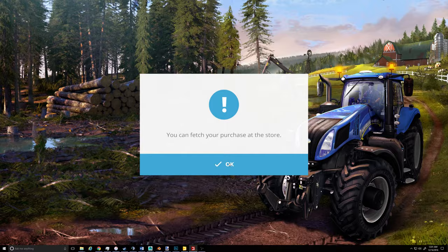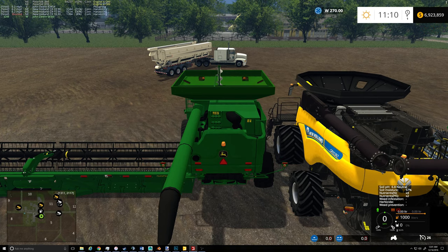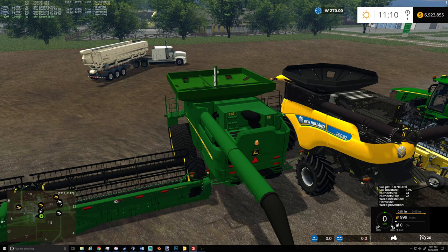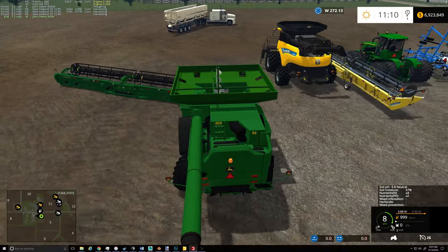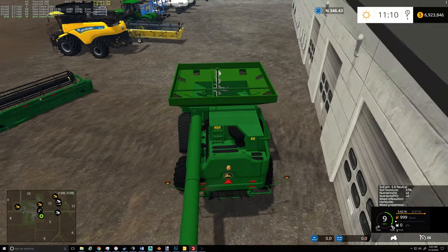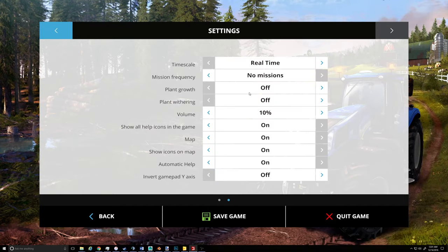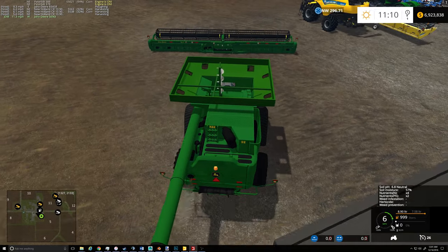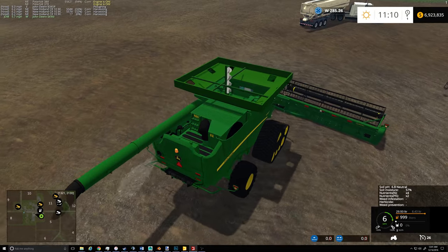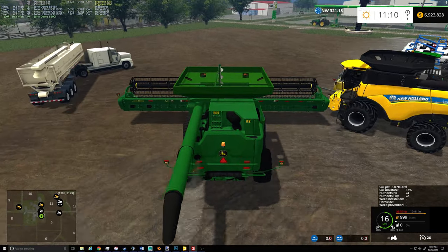I'm going to get that across a bridge somehow — got wheat to combine now. Got to have that straw for the feedlot, we'll get that before it withers away. I don't know about that soy mod — it's awful touchy. I don't know if I quite like it. I mean, it works really nice, but...